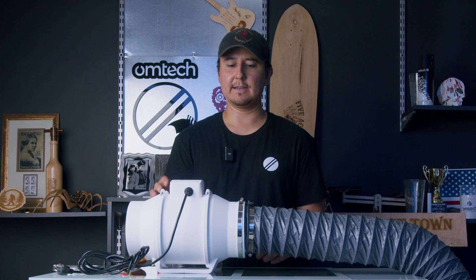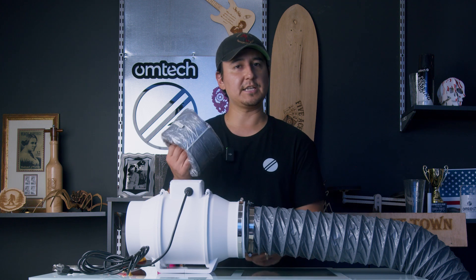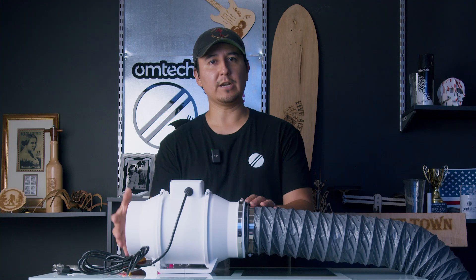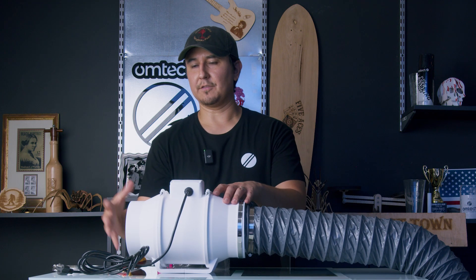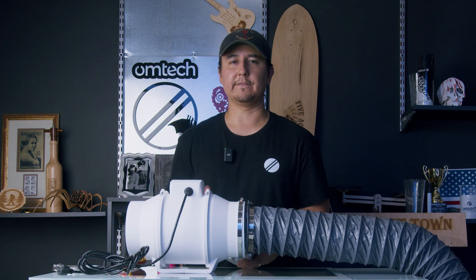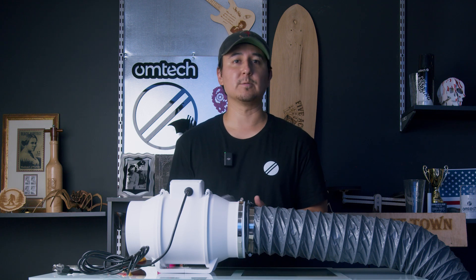That's pretty much it for the inline fan. We do have additional six inch exhaust ducting that can go on the other side of the fan, and the setup is pretty much the same. The only thing is on this side, you're going to exhaust this duct either outside of your window, your garage, or wherever you have access to exhaust the fumes.